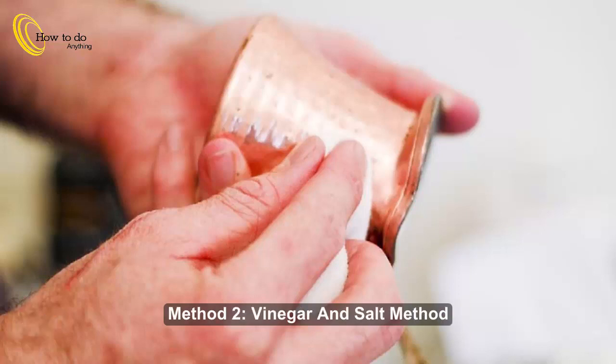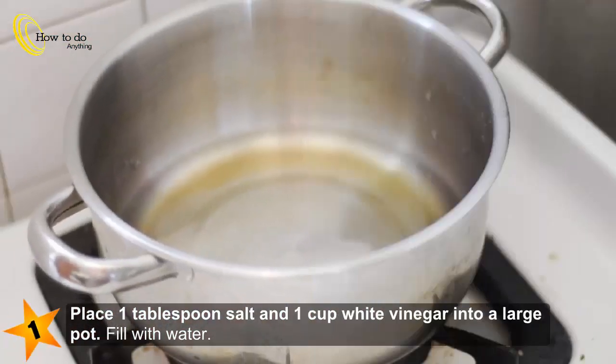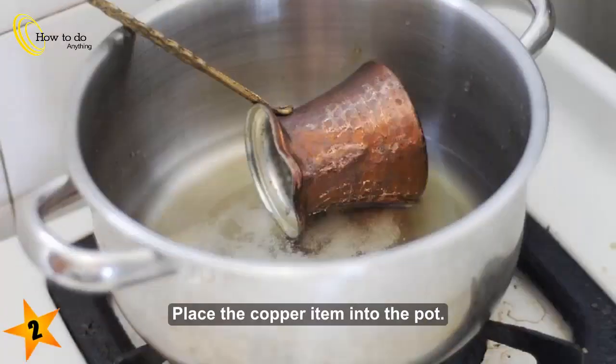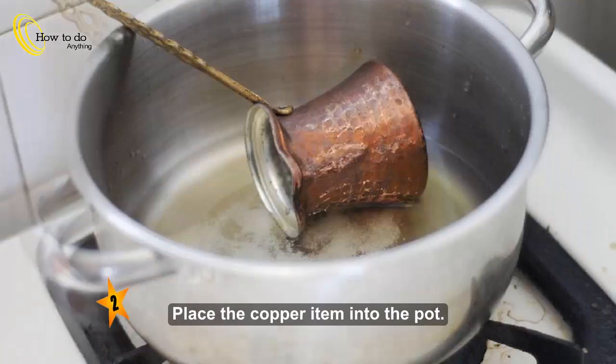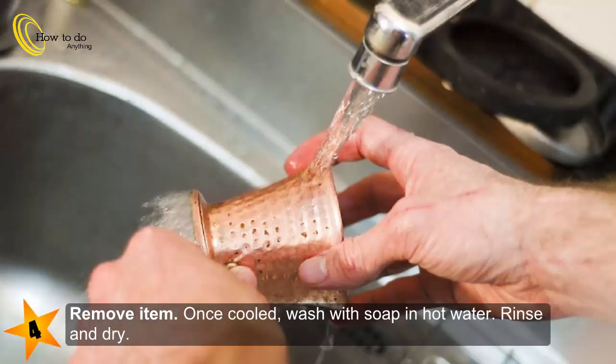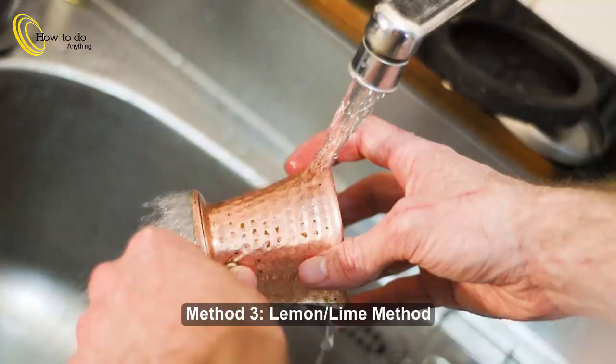Method 2: Vinegar and salt (boiling). Step 1: Place 1 tablespoon salt and 1 cup white vinegar into a large pot, fill with water. Step 2: Place the copper item into the pot. Step 3: Bring to a boil and continue boiling until the tarnish comes off. Step 4: Remove item, once cooled wash with soap in hot water, rinse and dry.